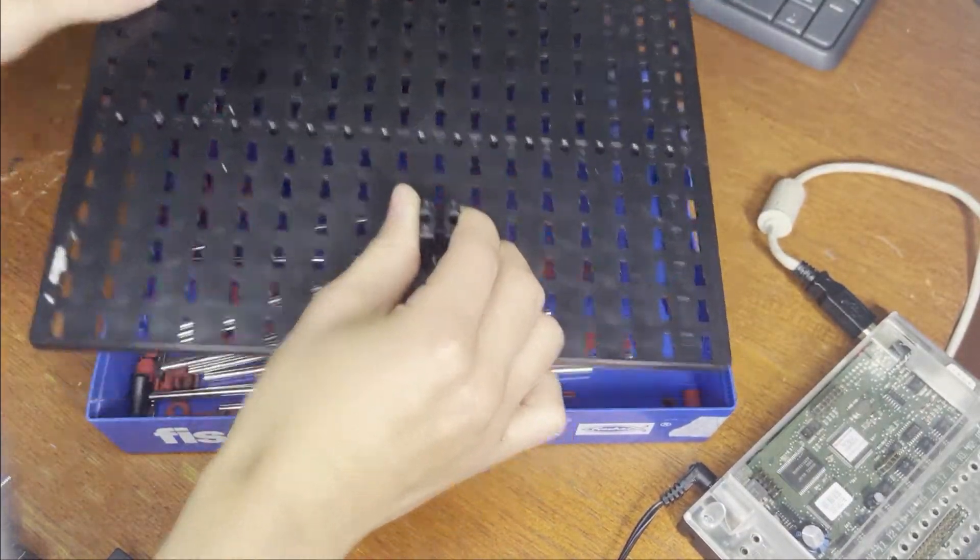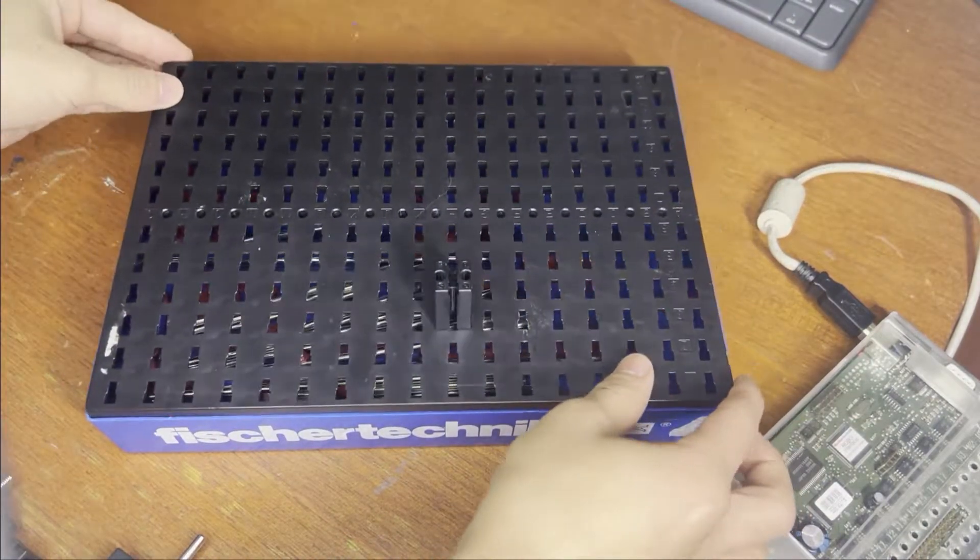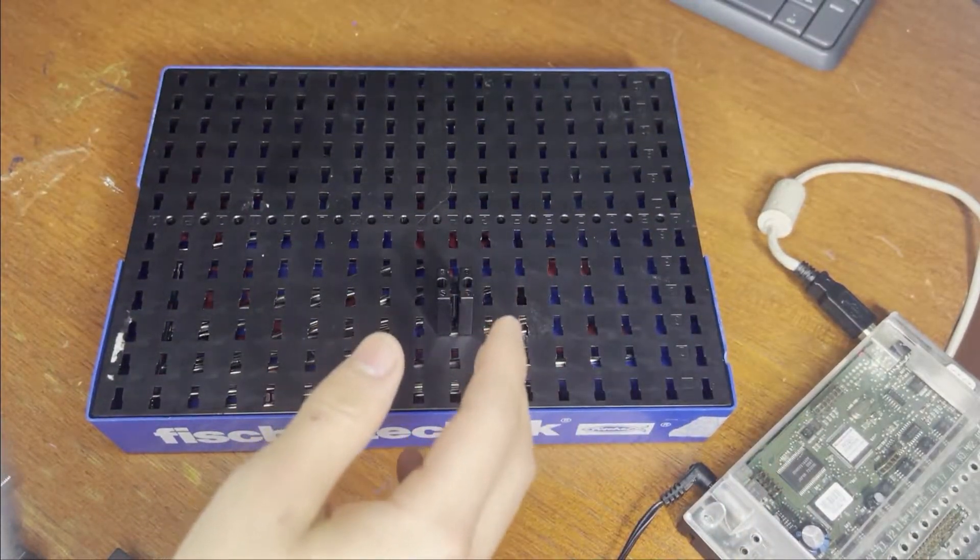And under the plate, there is a storage area for loose parts that you might want to use later while you're building a machine.